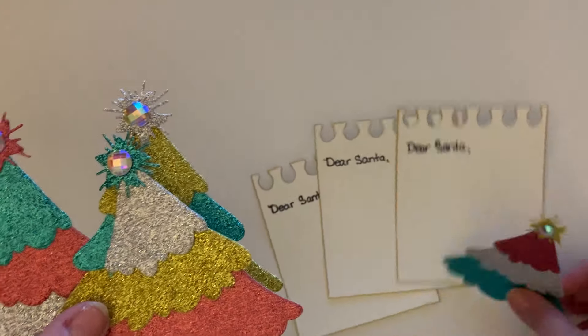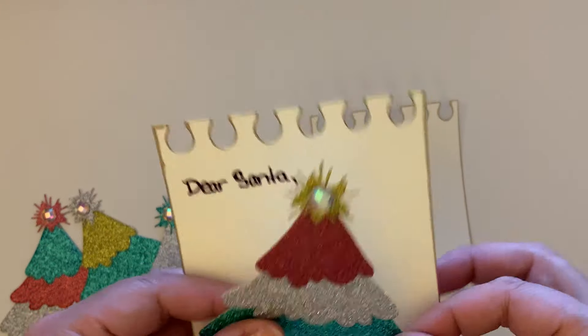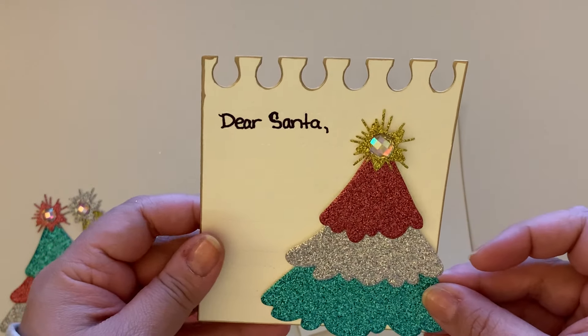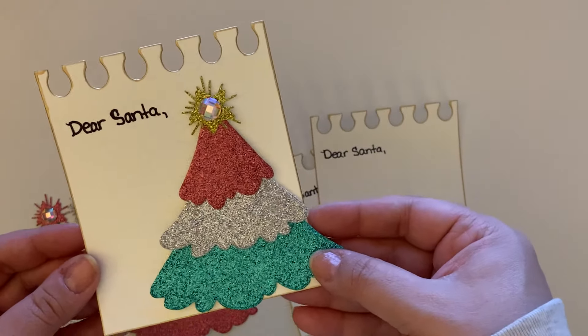I added a little gemmy from Michael's, and that's what the trees look like — they're so cute! I'm thinking about placing them catty-cornered right there, or maybe like that — I'm not sure how I want them yet. It says 'dear santa' and it's super cute to add in a card or just some happy mail.